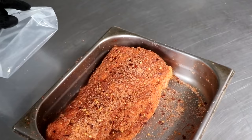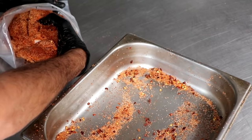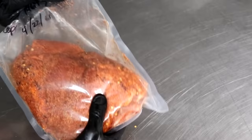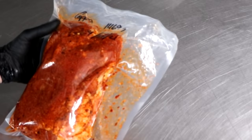Once you've got the spices well massaged in, go ahead and place that copa muscle in a vacuum seal bag. If you don't have a vacuum seal bag, you could use a Ziploc bag — that's not a problem. Because we're using the equilibrium method, the amount of spices we added is exactly the amount we want the meat to absorb, so we need to make sure to scoop up any spices that fell off during massaging and add those into the bag. This ensures it cures properly. Once we have 100% of our spices in the bag, I'm going to put a vacuum seal on it. If you're using a Ziploc bag, just try to remove as much air as you can.